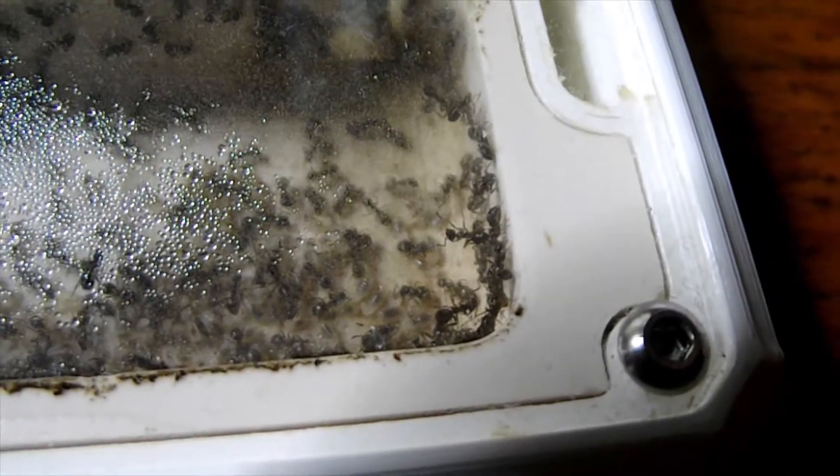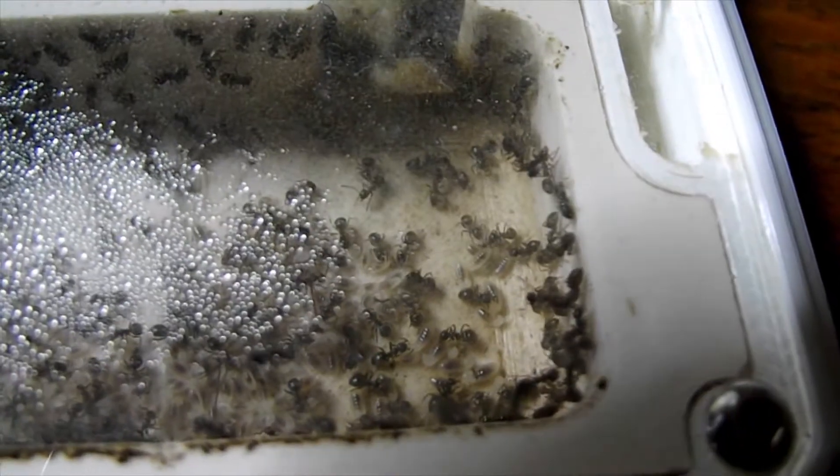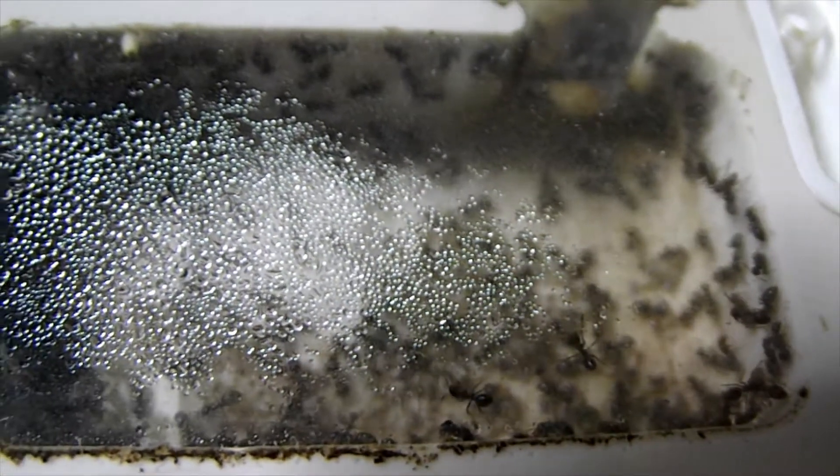Hello again. I thought what I'd do today is just a little tour of my colony to show you how an ant colony works so that you know what you're looking for.